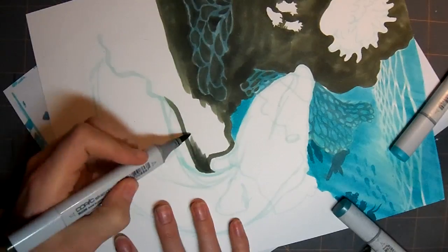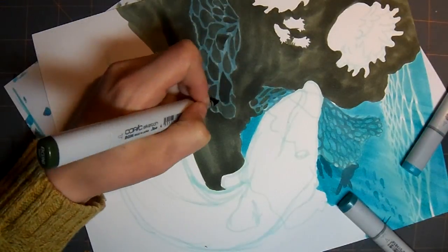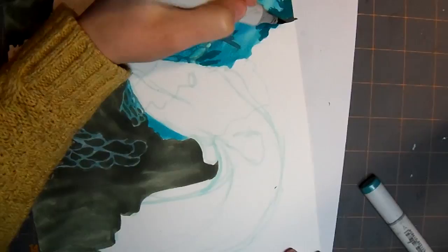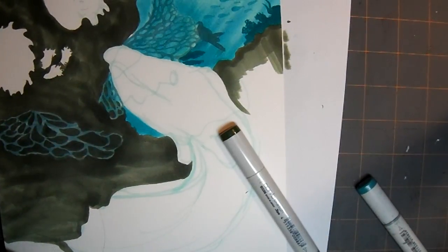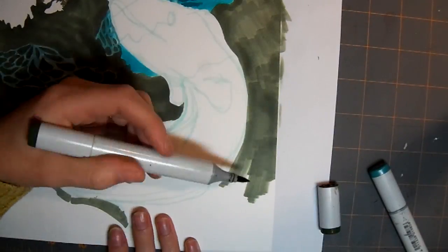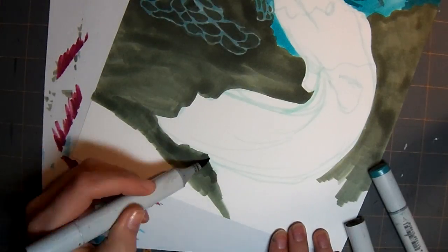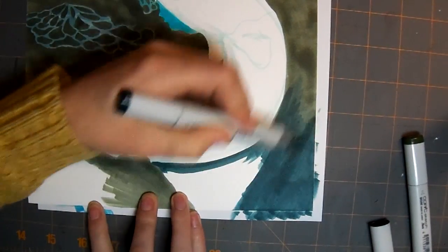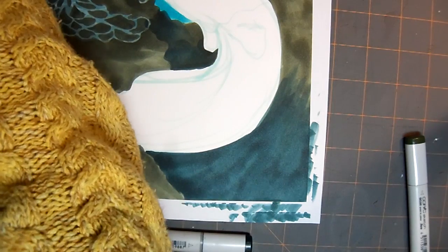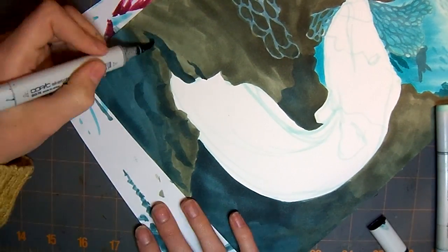Some other things I tried that were new were the sea anemones and the brain coral, which you'll see later on. The color palette you're seeing here is pretty much the same exact colors I used in the drawing of the dinosaur for the letter D — all the markers were down on the table and I just had them ready to go. I did use a lot more blue in this one, and that one was more greens, but they're all the same colors.